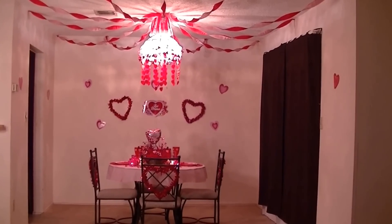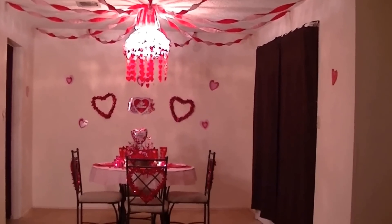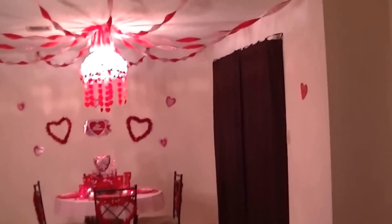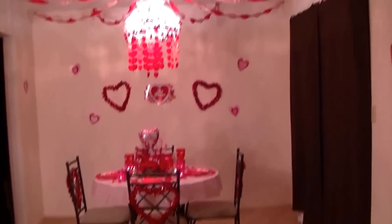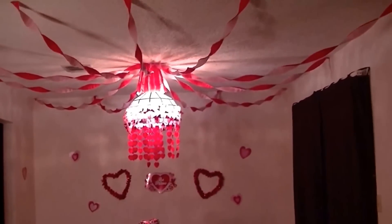I'm going to take my camera off my tripod to give you an idea of what it looks like up close. As you can see, there's the hearts on the back of my chairs, and then there's the streamers I put up on the ceiling.